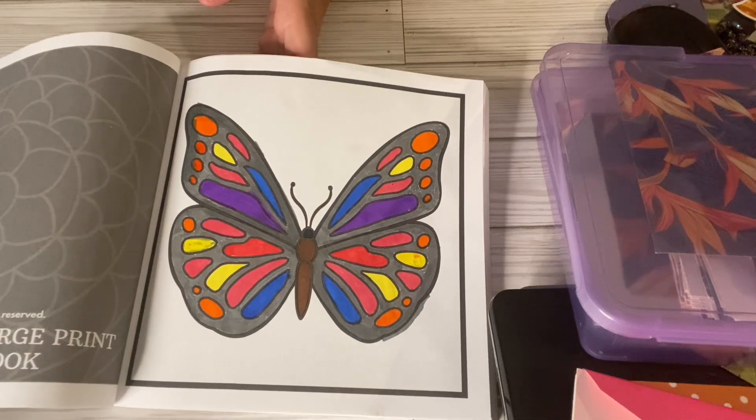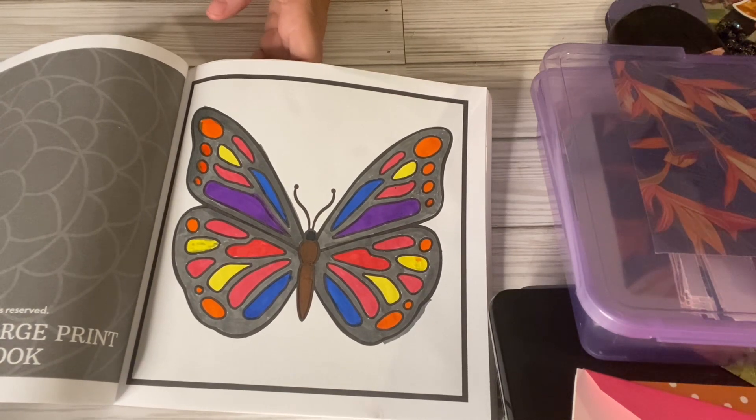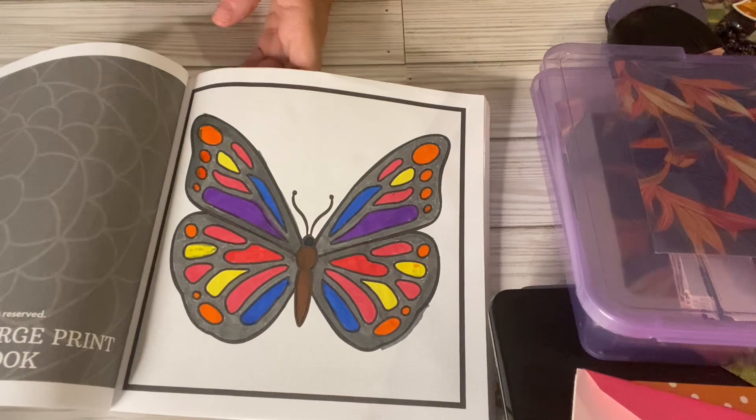So that's all I have for you today. Go on over to the other channels to see what colors they have colored their butterfly. I've already watched quite a few of them, and they're all really pretty, different colors. Y'all have a great week, and I will see you in my next video. Thank you all for watching.